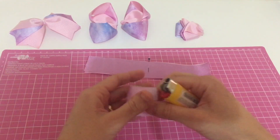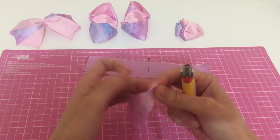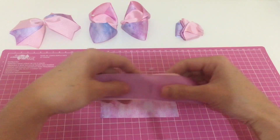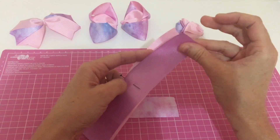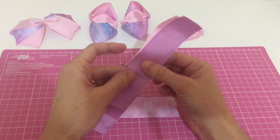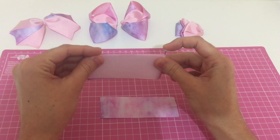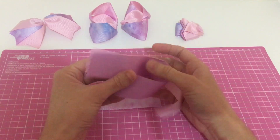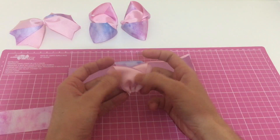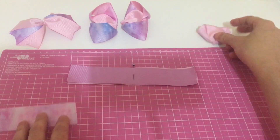Vamos selar. Esse aqui, vamos marcar ao meio. A gente não sela as pontas, só sela. A gente vai marcar ao meio. Se vocês querem que a cor rosa fique por cima, a gente vai colocar ela por baixo.